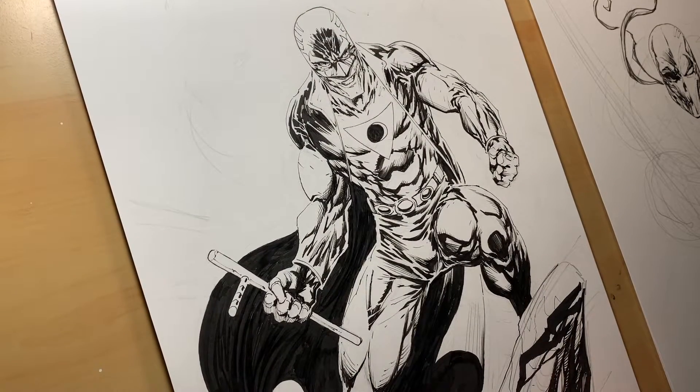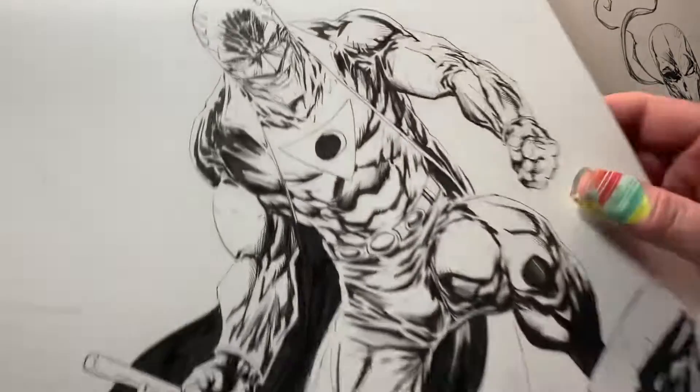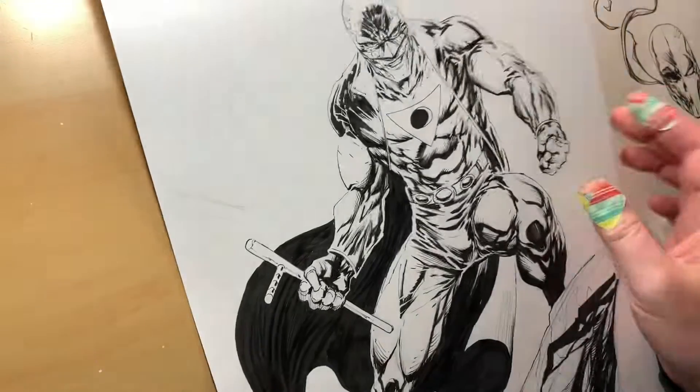Hey everybody, Dylan Distraction here, coming to you live from Batlantic Studios. Thought I'd do a quick back-to-the-drawing-board chat at my drawing table talking about comic books.